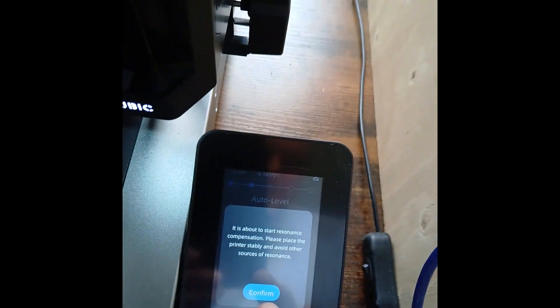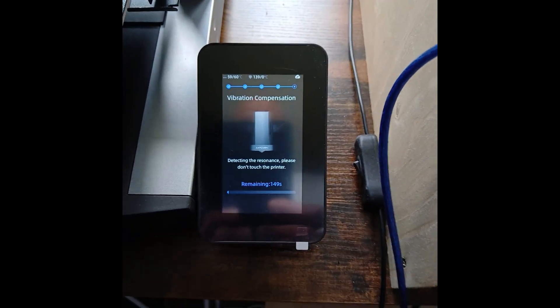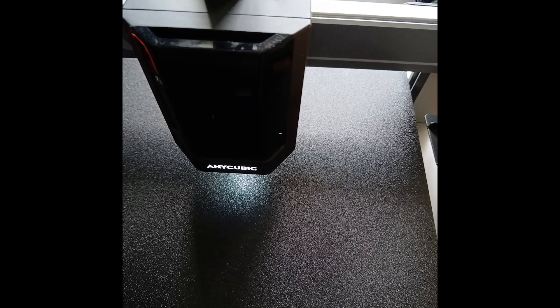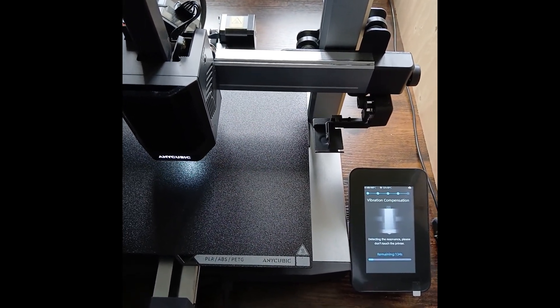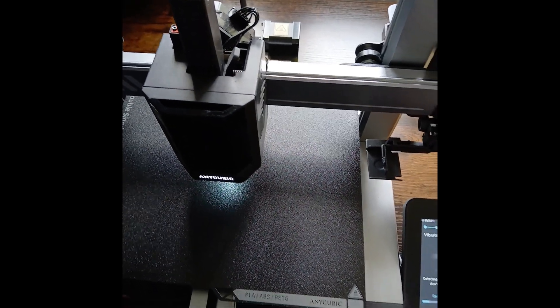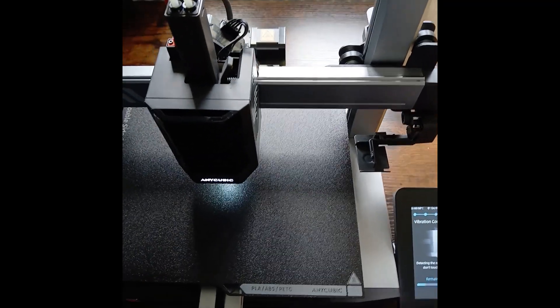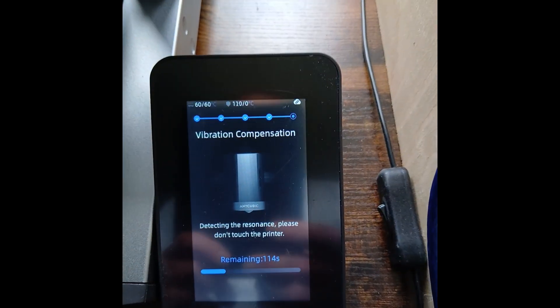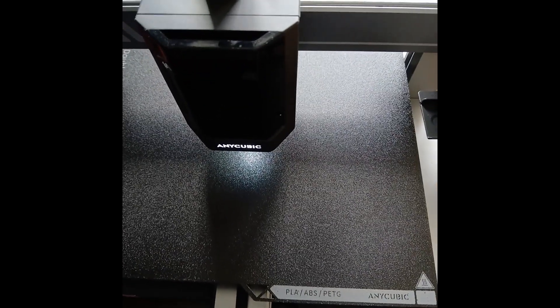When it's done that, it'll do a resonance test, which is a vibration compensation.